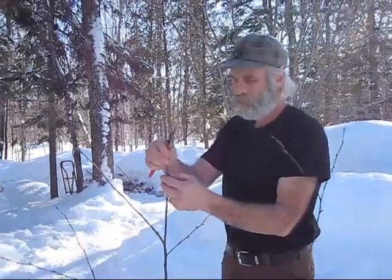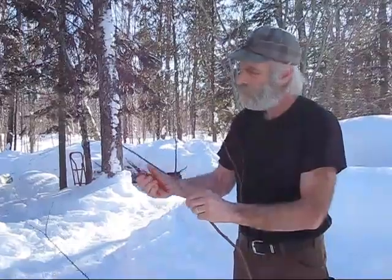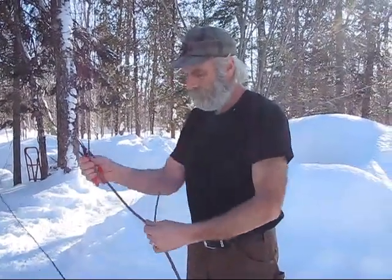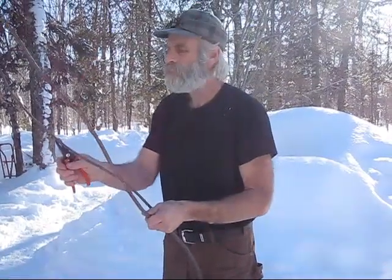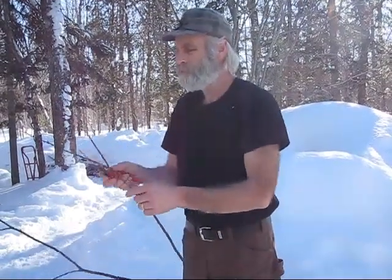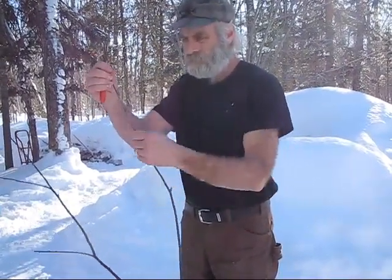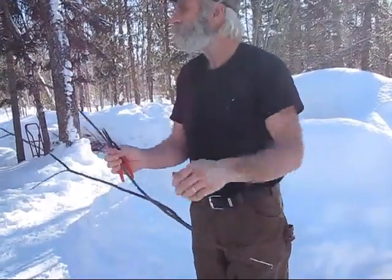So pretty much just like it sounds, made from — this is yellow birch. The things I've read say black birch is a good birch to use, probably the preferred birch, but yellow birch is really good also — same type of thing. Some people say to peel the bark off the branch, others don't say anything. We don't peel the bark off the branch.